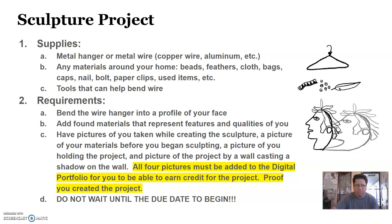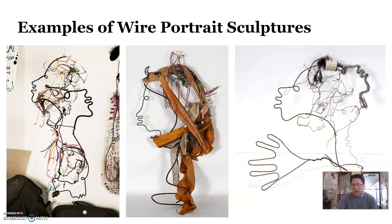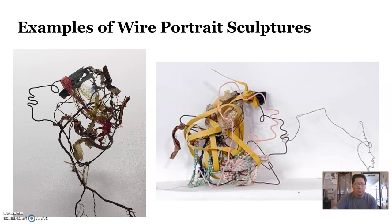Here are some examples of his artwork. You can see the facial features, the silhouette of the face, and multiple faces in some of them. You can use copper wire if you don't have a metal hanger — aluminum wire works too, there are multiple types of wire you can use. You bend the hanger to make the portrait of the face, then add any other found objects to create the other features. You can see in a lot of his sculptures there are multiple faces within them, including pieces of cloth, rubber bands, netting, and even some branches inside of one.